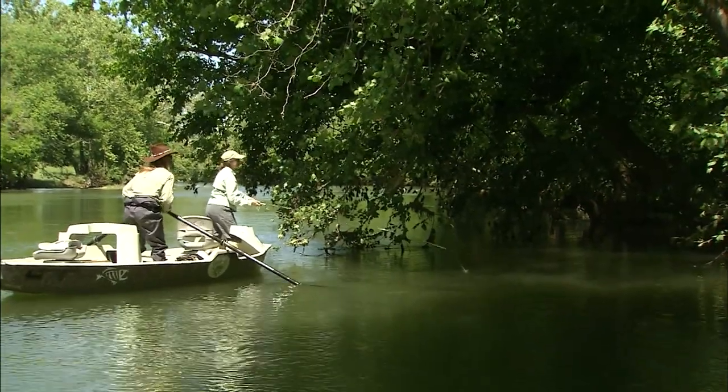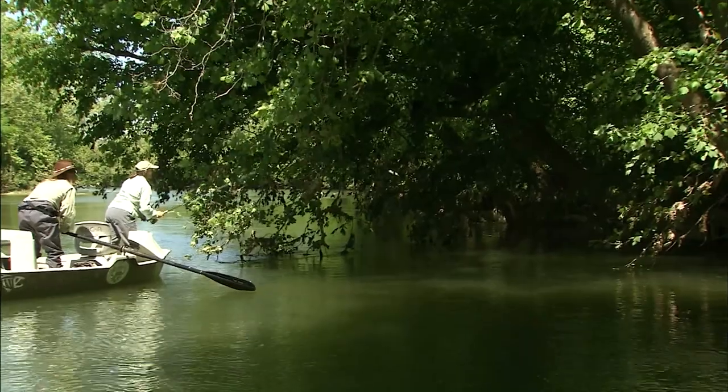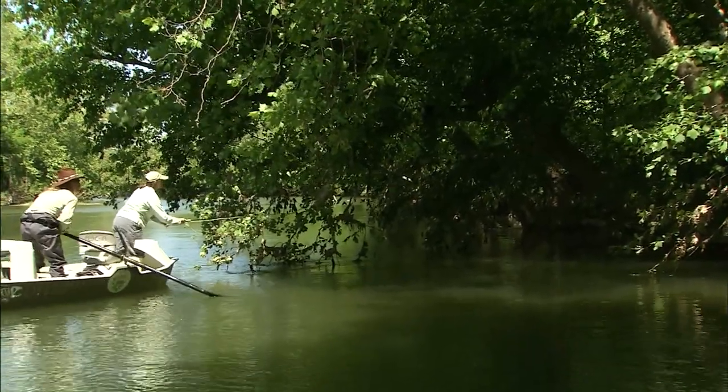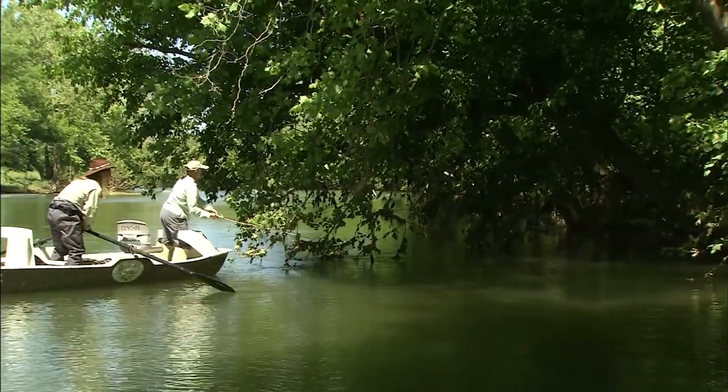Alright, do one more in front of that log and just go one second. Leave it.